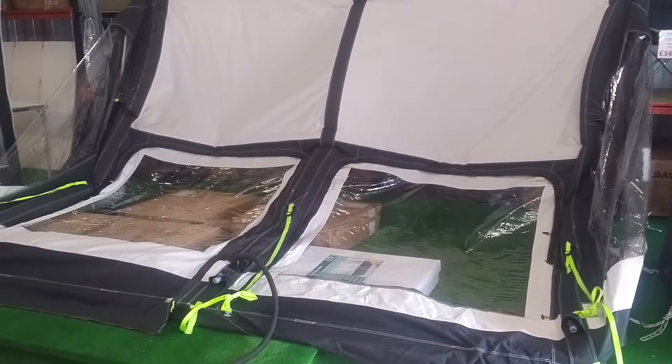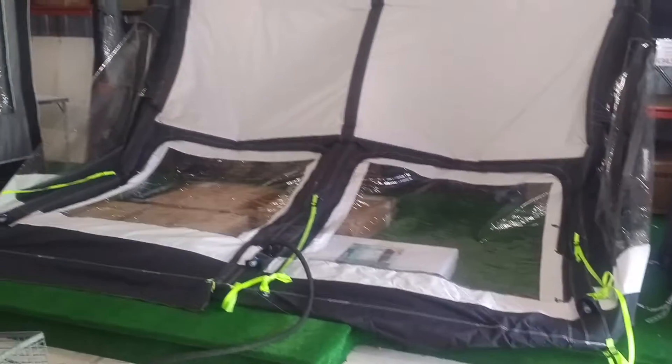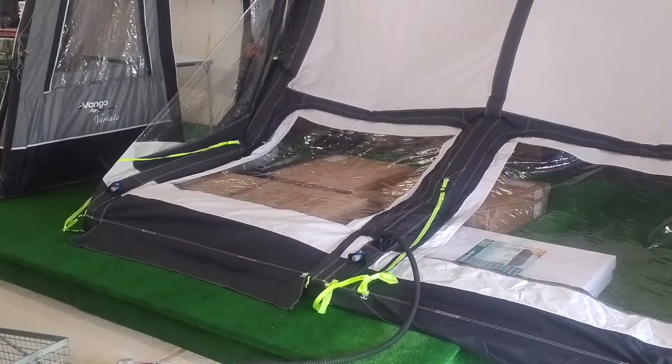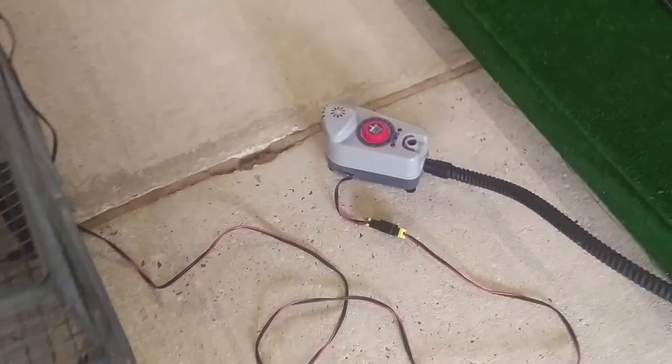Hi, this is Gary from Cross Camping and Leisure at inflatabletentsonline.co.uk. This is a quick video to show you a camper rally awning being inflated by our Bravo pump.